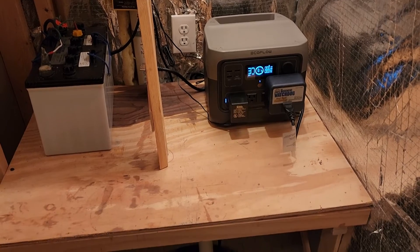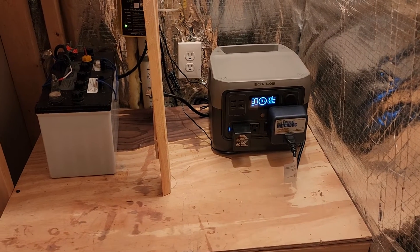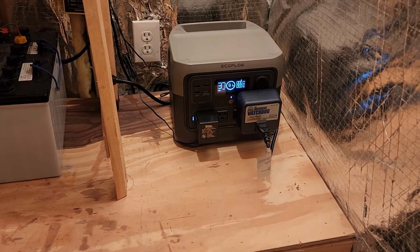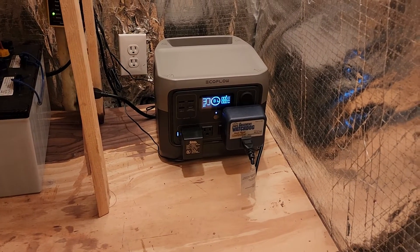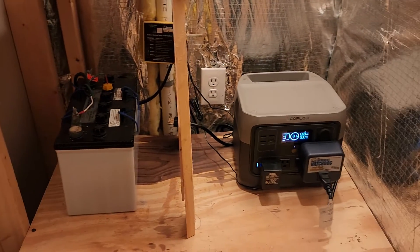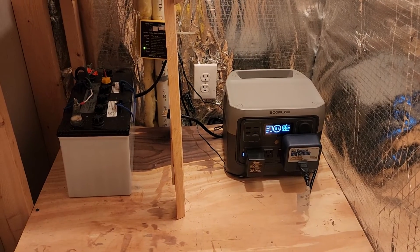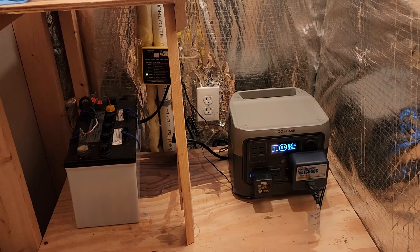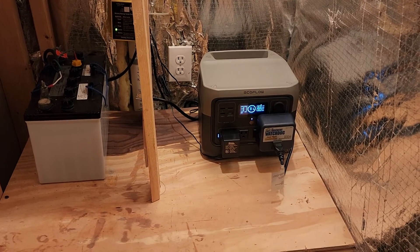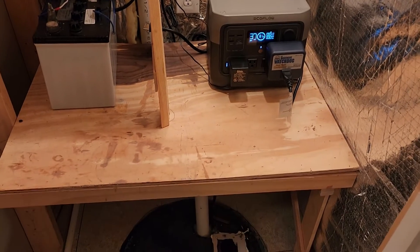For those of you with a sump pump situation where you're nervous about an outage when you're not home, this is a pretty neat fix. This alone will buy you at least a day or two depending on how much your pump is running, and if you have a battery backup system like I do, that adds another day or two — giving you close to a week without having to think about it. And if you are home with a full backup system and manual transfer switch, it'll handle even more.